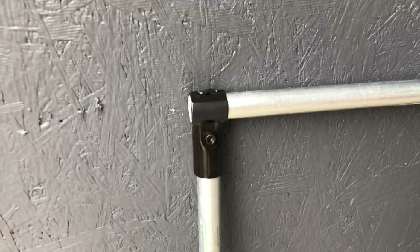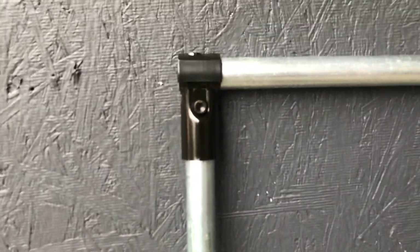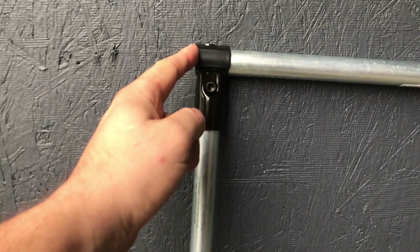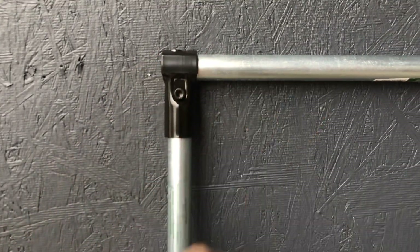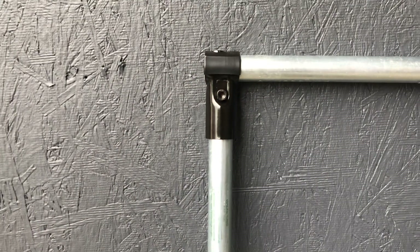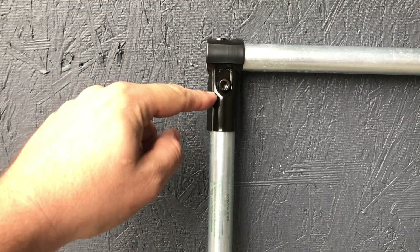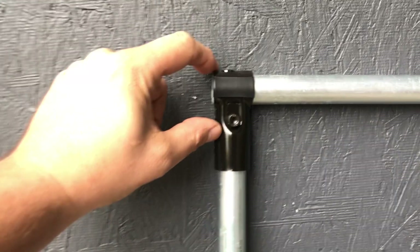Now a couple of things you need to know. One is measuring it. This pipe obviously ends here, so you can measure that as is. But then you've got this pipe that ends into the connector, and you want to leave two inches right there of space.